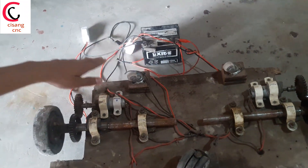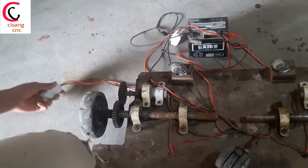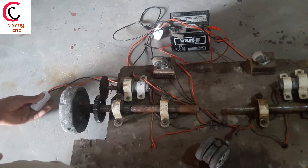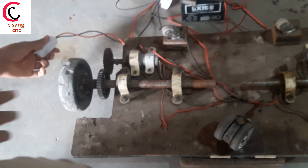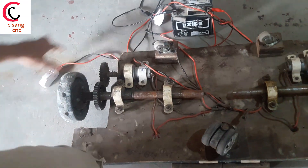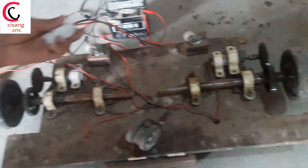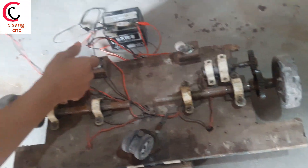For the demo I have used a 12 volt scooter battery. Here I have used a wheel switch to control both motors. By pressing this switch we can rotate one motor, and by pressing the other side we can rotate in the other direction.